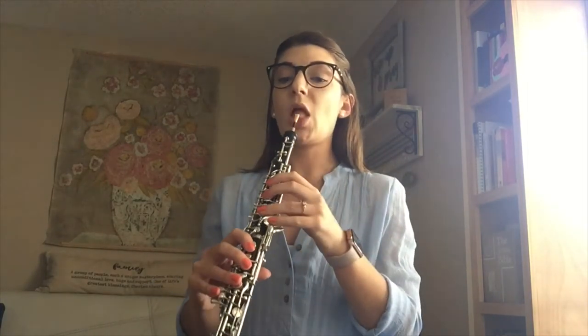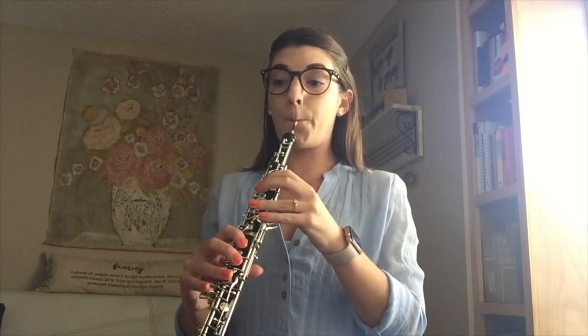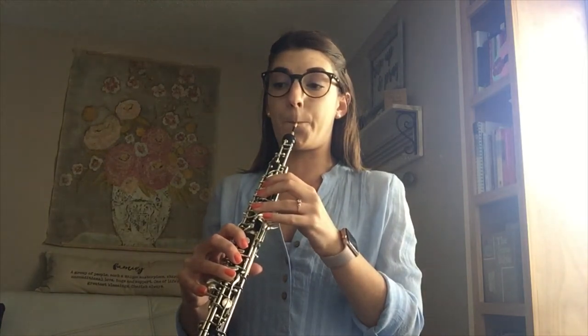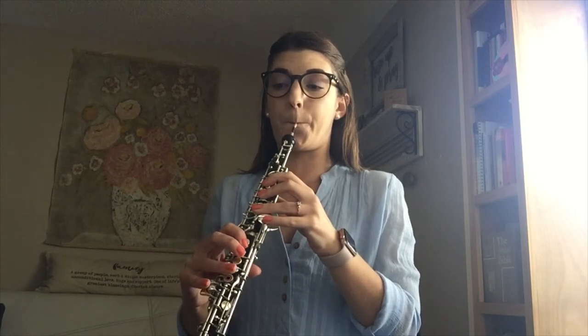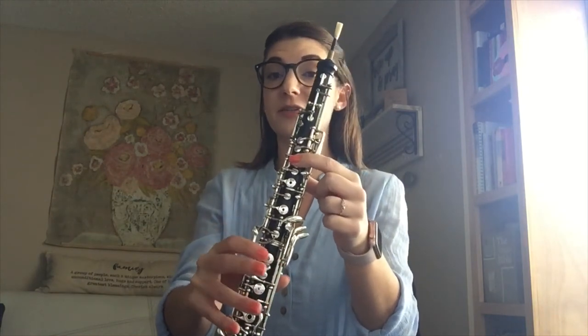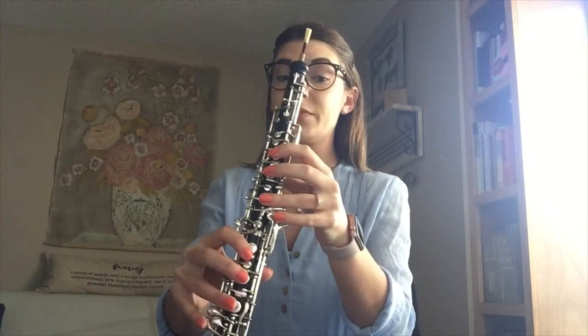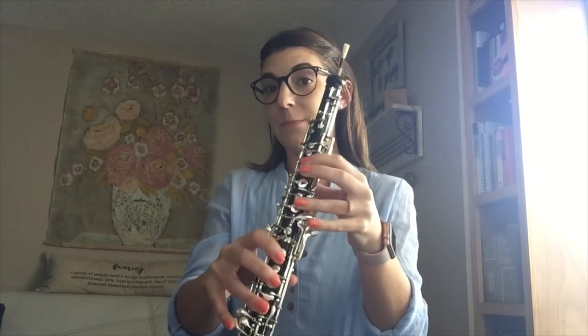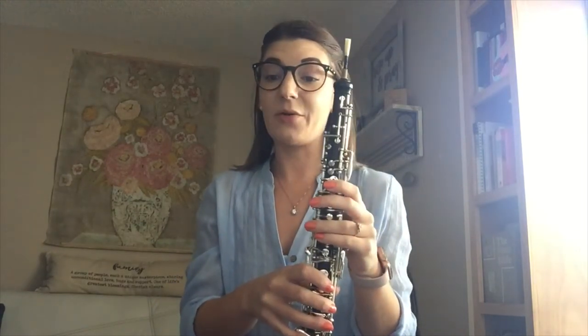And now we're going to play that in whole notes going up. Exact same thing but now just going backwards. Starting with saying our note names and practicing our fingers: B, F sharp, D sharp, B. And now we're going to play that in whole notes going down the arpeggio, still at quarter note equals 60.